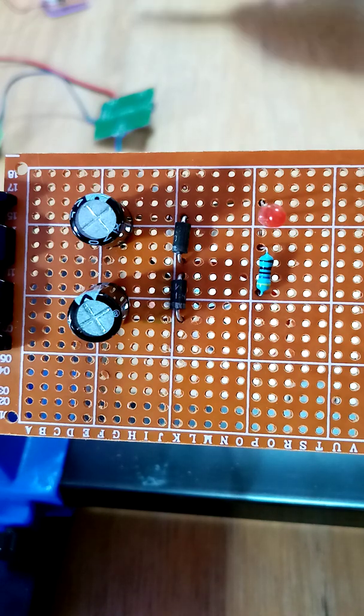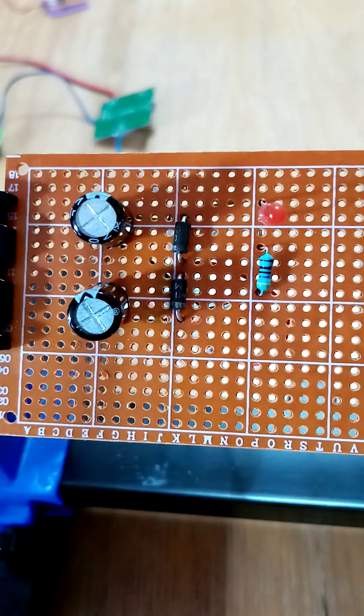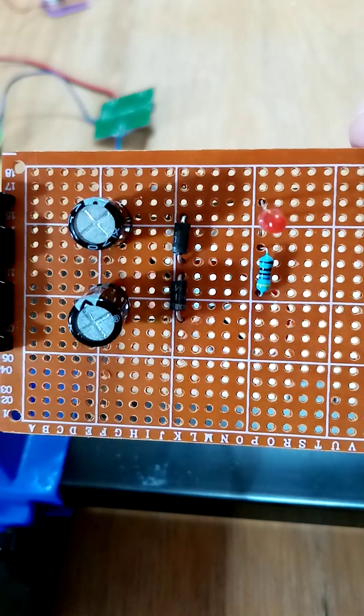So basically the prong goes from this one to here to there, and this prong goes from there to there to there. Now if I turn it upside down — okie dokie.